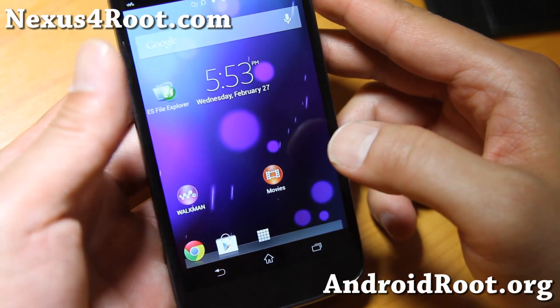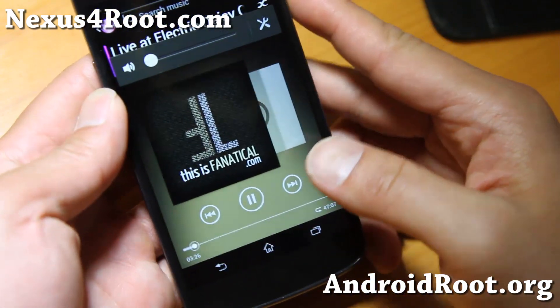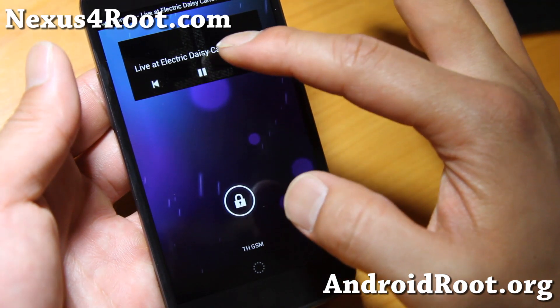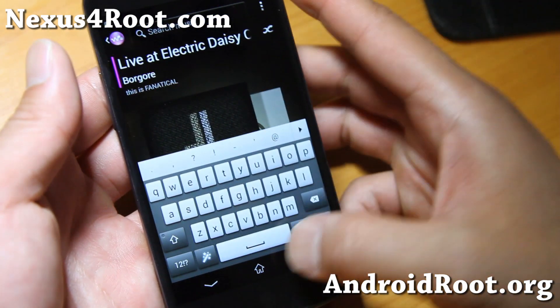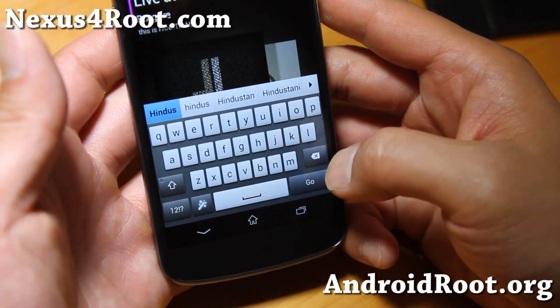It does come with a Walkman app. I've got sound running but I turned it off for copyright reasons. The Xperia Z launcher — the Sony Walkman — is embedded into the lock screen, so you can actually see it like that. Also the keyboard is kind of cool; this is the Xperia Z keyboard.